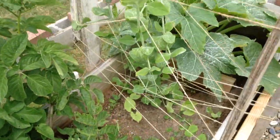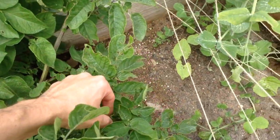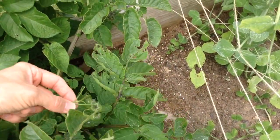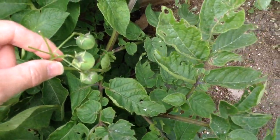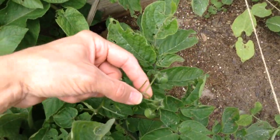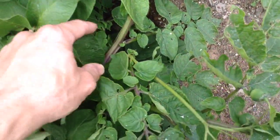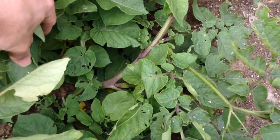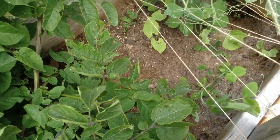So what was really neat is my wife discovered — look at this — growing off of the potato plant appears to be tomatoes. And you can see it's growing right off the potato plant here. So that's amazing. I didn't know — I've never seen anything like that before.